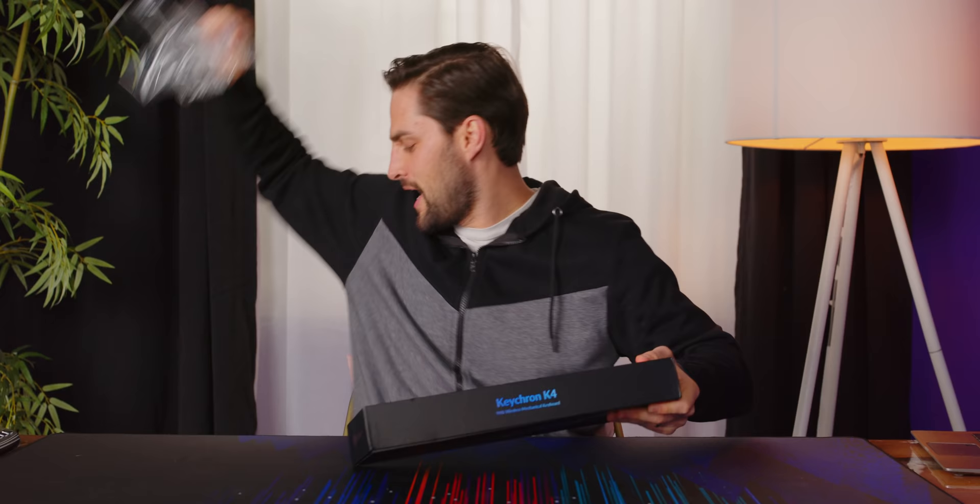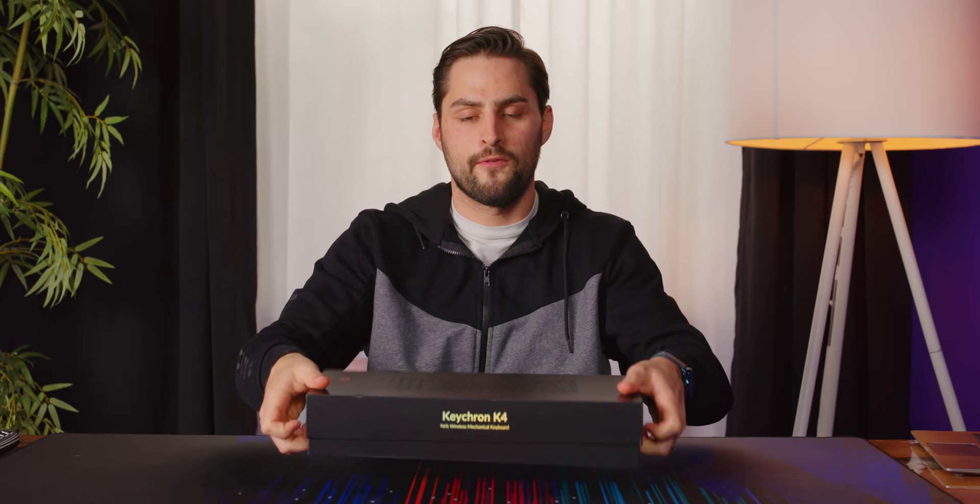I'm a dad, so nobody got me anything for Christmas. That's why I'm back here at Short Circuit to unwrap stuff, unbox stuff, particularly stuff that I like, like mechanical keyboards. In this case, it's the Keychron K4 version two.